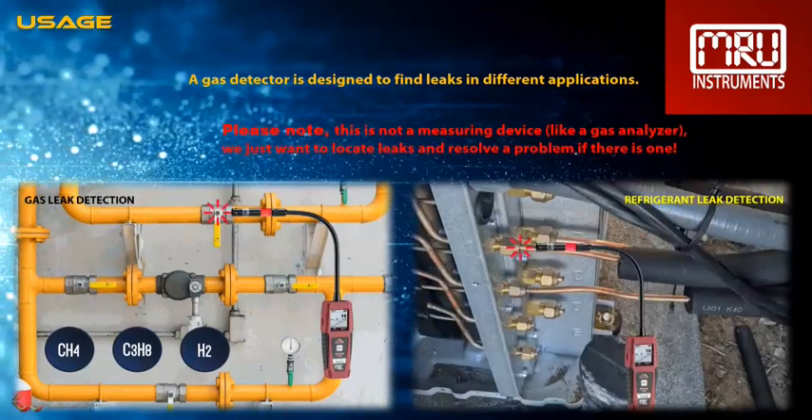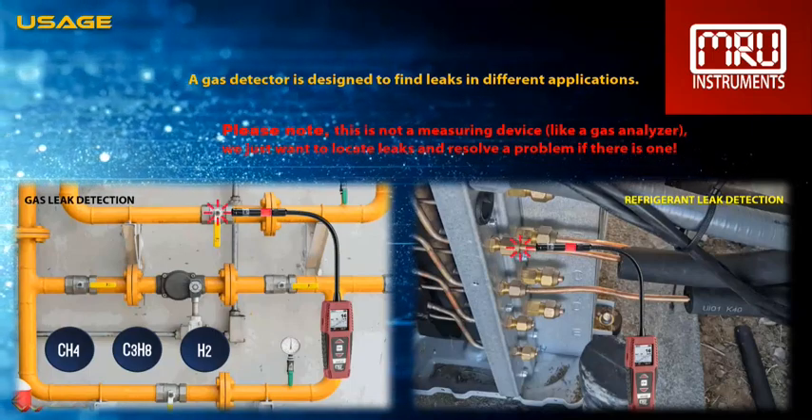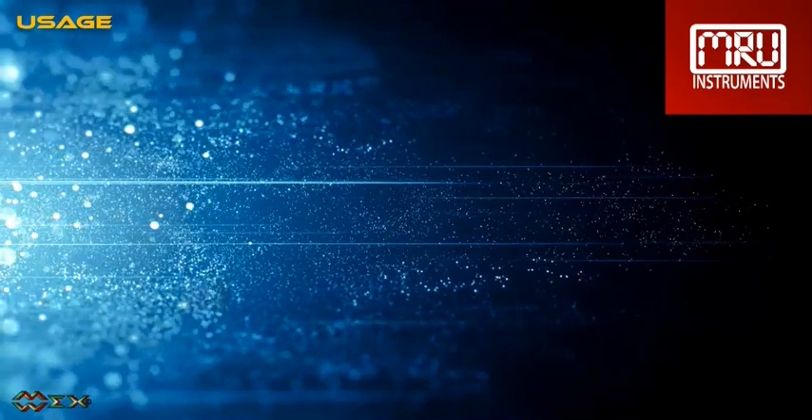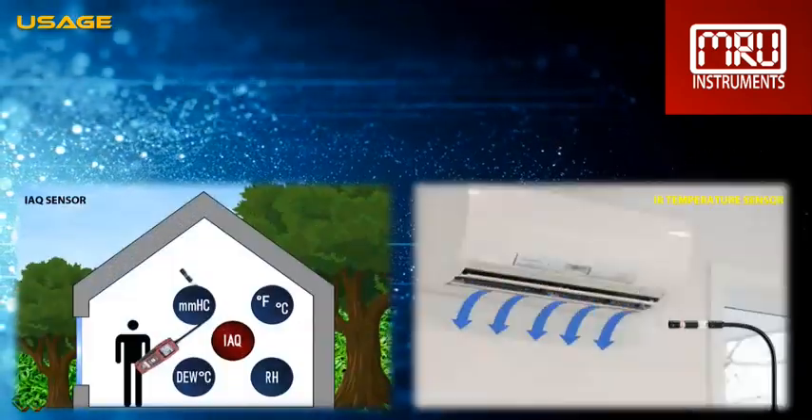Here are some application examples: gas leak detection at installation sites, refrigerant leak detection at AC units, indoor air quality measurement, and IR temperature measurement.